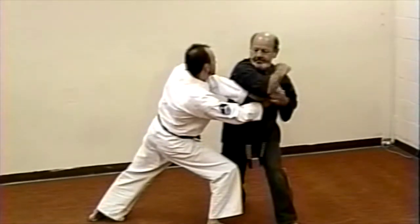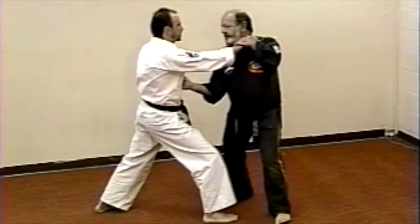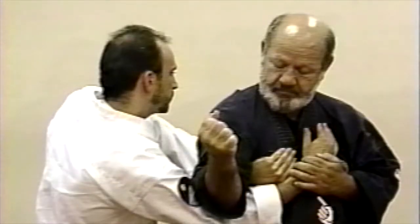Finish him off with an elbow strike to the neck. As the attacker steps forward to choke you, pin his right hand with your left. Execute a right two knuckle punch to the solar plexus. Pivot your entire body and execute a downward elbow strike to his arms. Please note at this point that you have both his hands pinned.